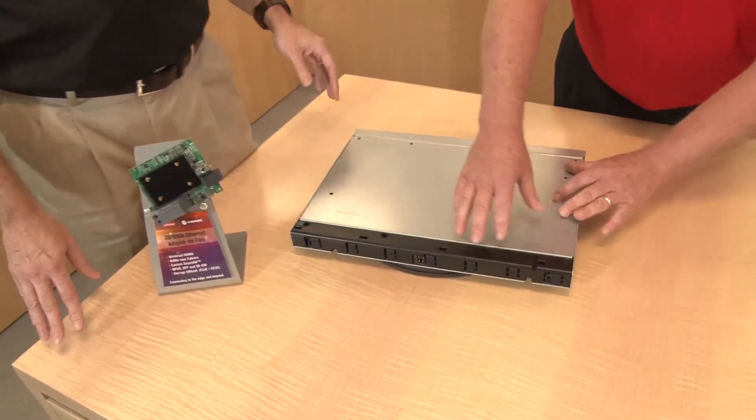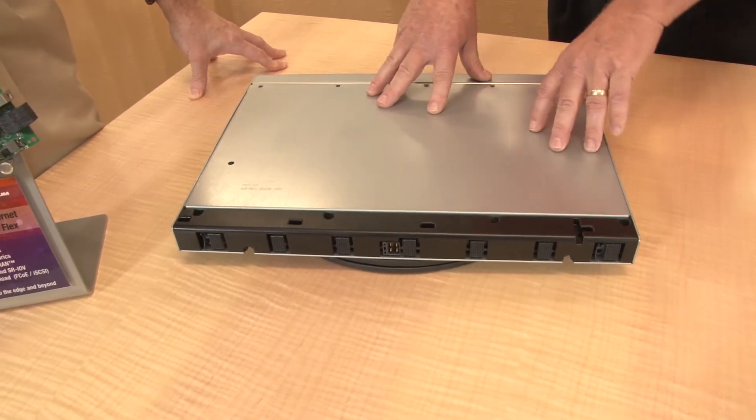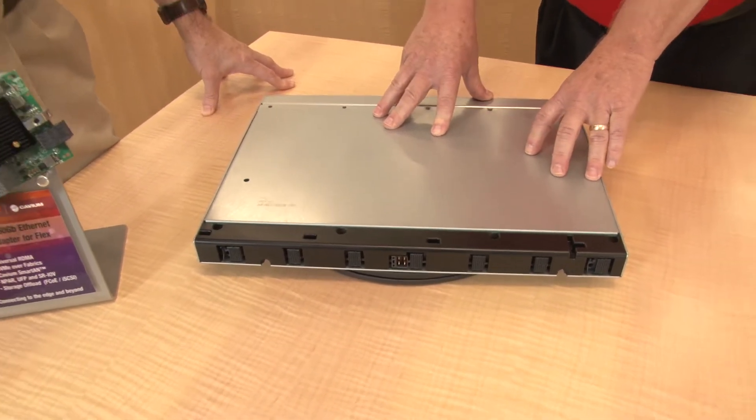For internal connectivity to the compute nodes, the switch plugs directly into the chassis mid-plane, providing 10, 25, or 50 gig communications with no wires. There's no need for cables, transceivers, or DAC cables because it's all internal. Flex System is one of the cleanest implementations in the industry — the chassis product supports high availability, hot swap, and online upgrades.